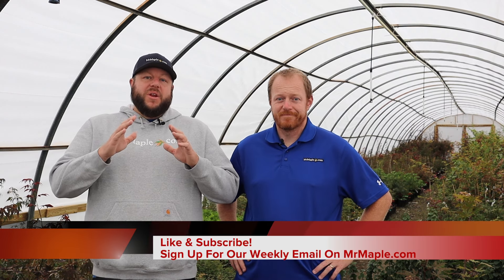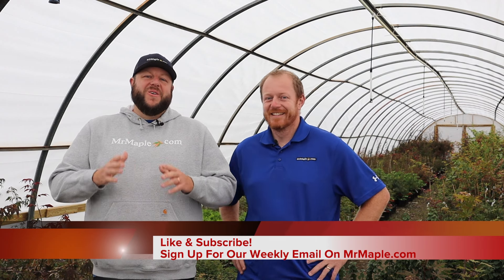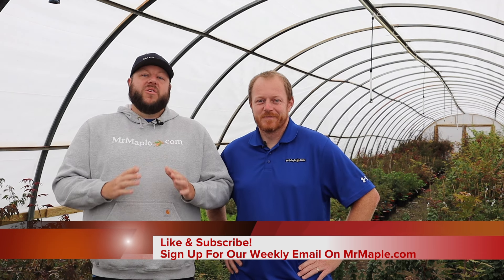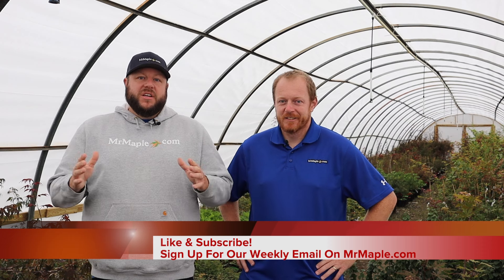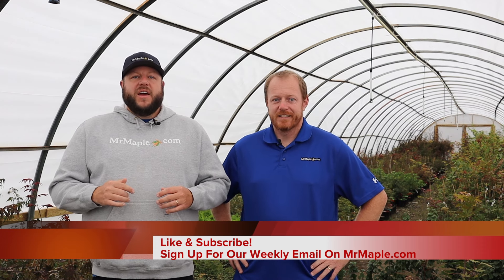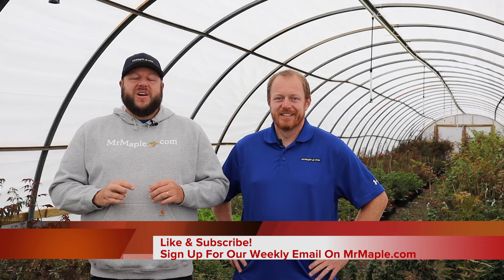So if you don't already know, we put out a daily show here on the Mr. Maple Show. So some people this may be their first video. Like, subscribe, and share. You're gonna get a ton of great content here on Japanese maples and more. We do a ton of different things here from walkthroughs to demonstrations to weekly new plants as well as our podcasts. So definitely like, subscribe, and share this channel.